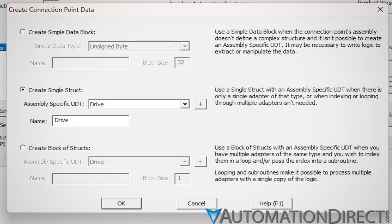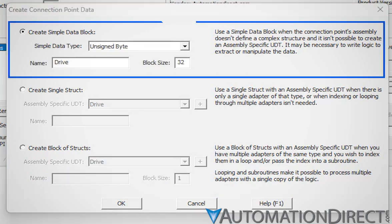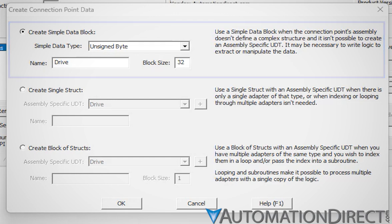Returning to the Create Connection Point Data window: the block of structs option can be used if you have multiple adapters of the same type and wish to index them in a loop and/or pass the index into a subroutine for efficient data handling. Simple block data may be used when a data structure isn't needed or when it isn't possible to create an assembly-specific UDT — for example, if the assembly exceeds 256 bytes, the maximum size Do More allows. In the case of the simple data block, some programming will be required to parse that block and rearrange the data into a more user-friendly format.